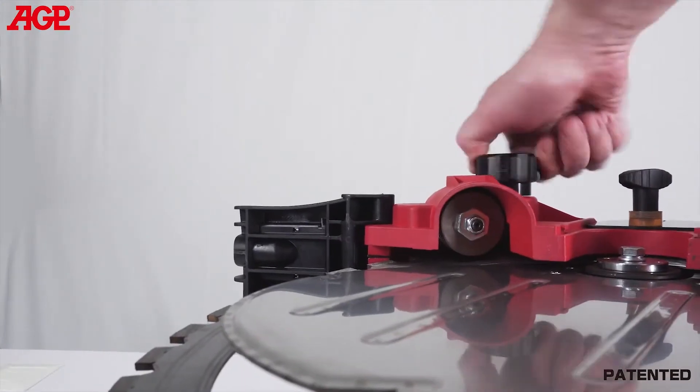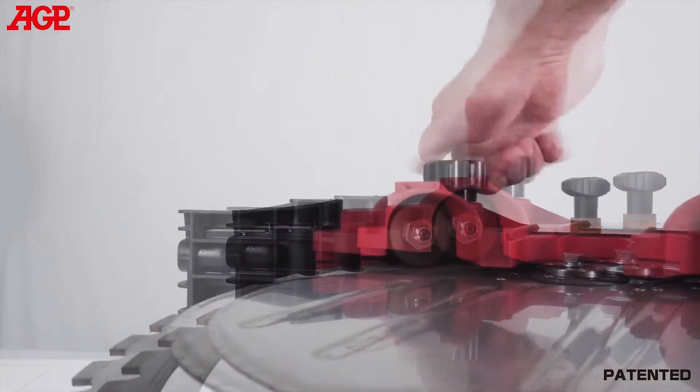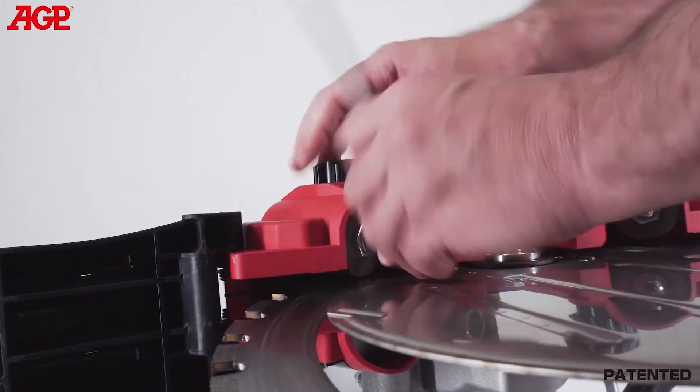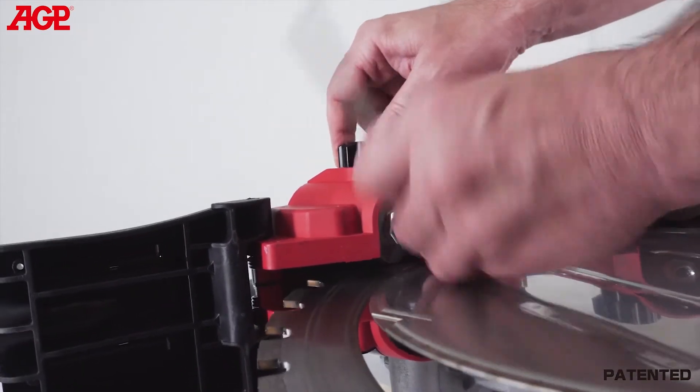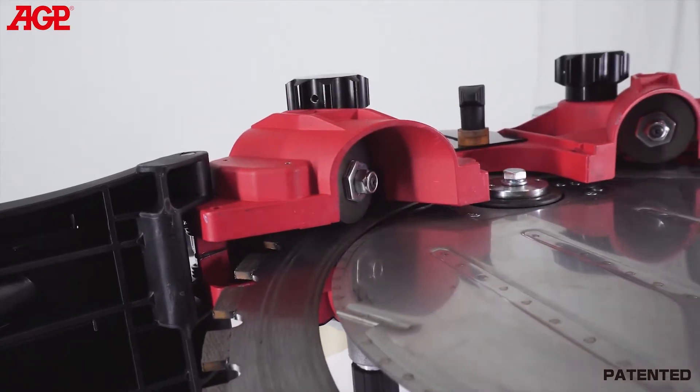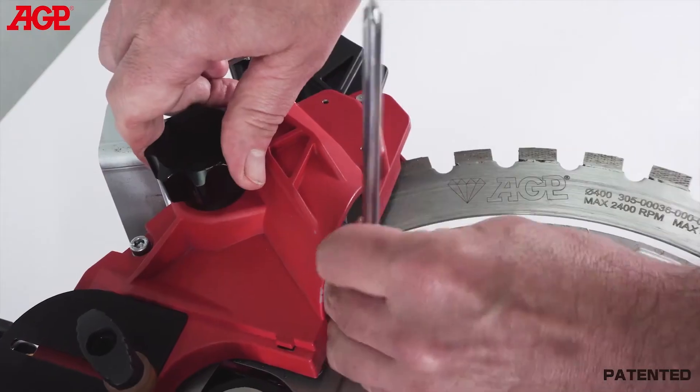To adjust the guide roller thrust, turn the adjuster until all slack is taken up. Tighten just until the blade does not slip on the roller, then tighten a further one-eighth turn. Do not over-tension it — that would only give unnecessary load to the motor. Repeat for the other guide roller.